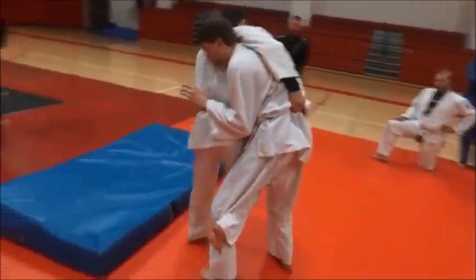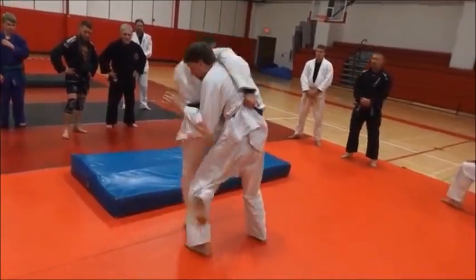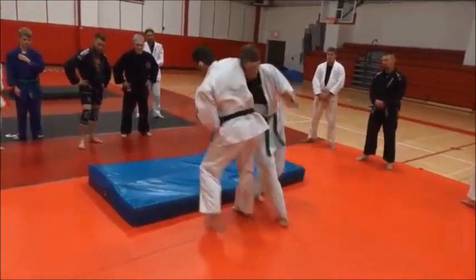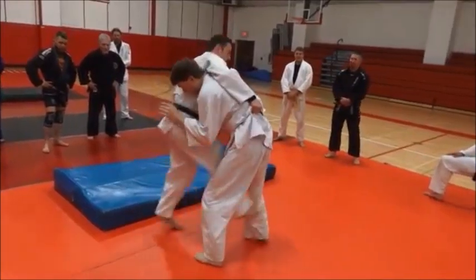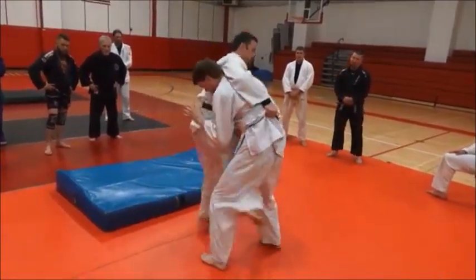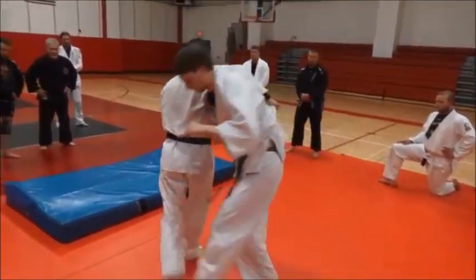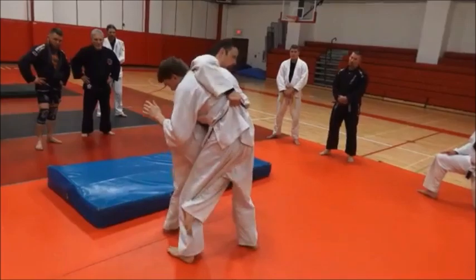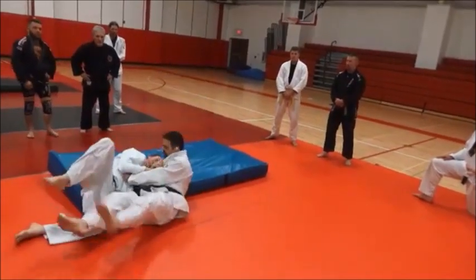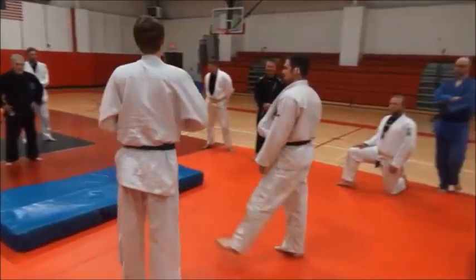So once I catch through this — Uchimata, Uragoshi, Aitoshi, Uchimata — you can do just about anything you can think of.